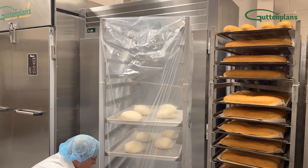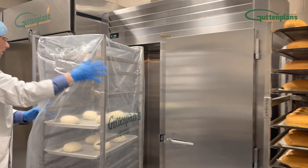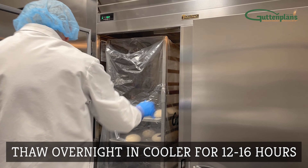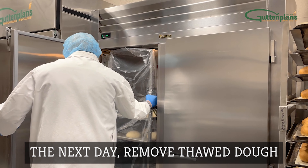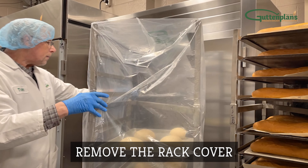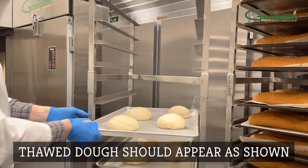Cover the rack with a rack cover and place into the cooler. Thaw overnight for 12 to 16 hours. The next morning, when the dough is fully thawed, remove the rack from the cooler and remove the cover from the rack. Thawed dough should appear as shown.